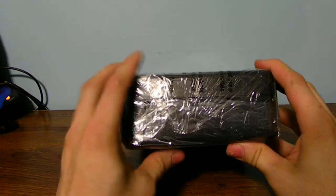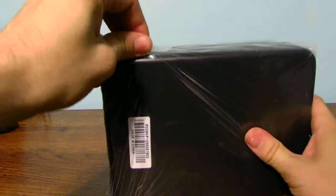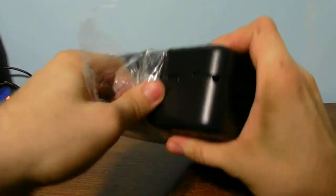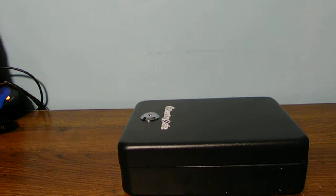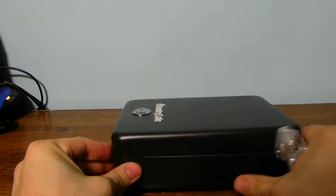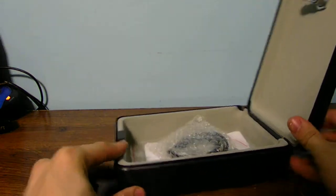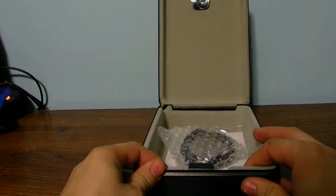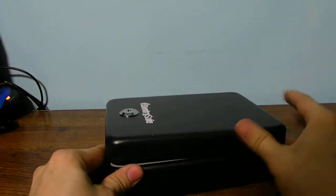It is well packaged and well sealed. Here you guys can see there is the safe itself. The packaging is just standard cardboard. It's not a very elaborate box at all. It's just a standard metal size. It's not really that nice on the inside of this case, but for seven bucks you can't beat that price for a little bit of security.